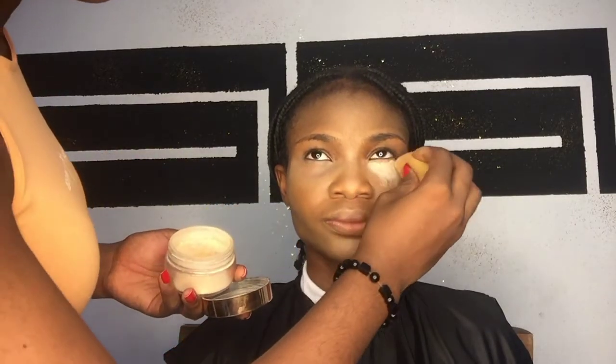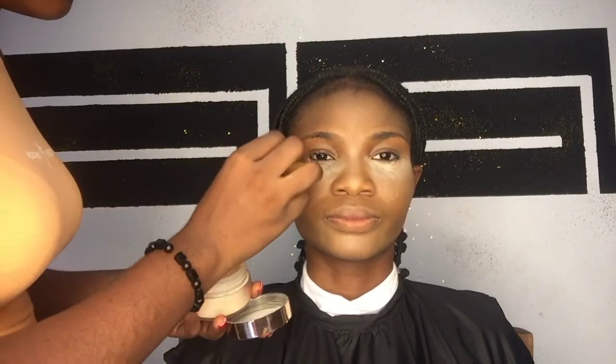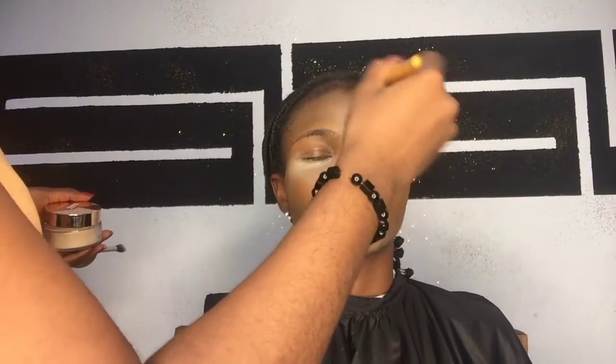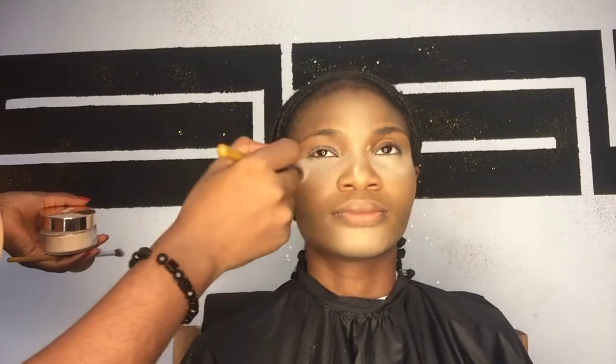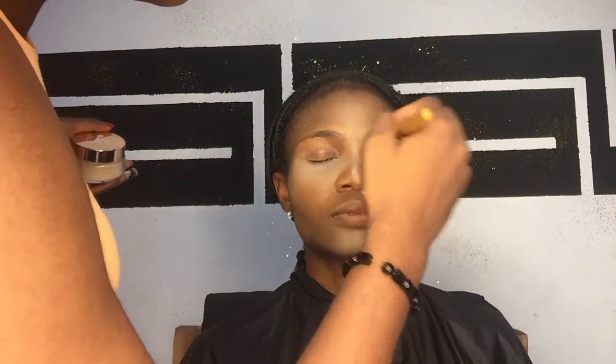Next I went in with my ZKL setting powder to bake the areas I highlighted, using my beauty blender to apply the setting powder because it sinks in perfectly. Then I went in with my brush to dust it off immediately — I don't allow the setting powder to sit for long, I just put it on and take it off right away, and it works for me.